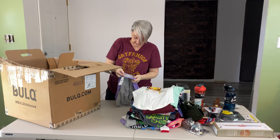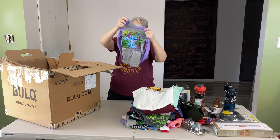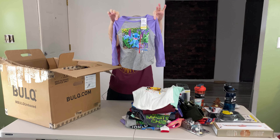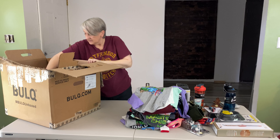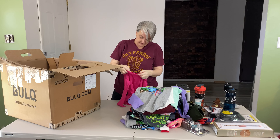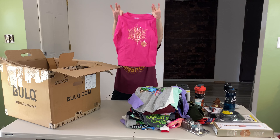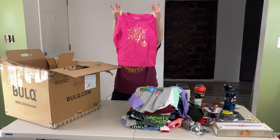This is Lilo and Stitch, Disney extra small, size 4-5 — picture of Stitch on there, long sleeve t-shirt. This is a Cat and Jack, extra small, size 4-5, hot pink with a snowflake on there. I'll probably wait until the fall to sell that.